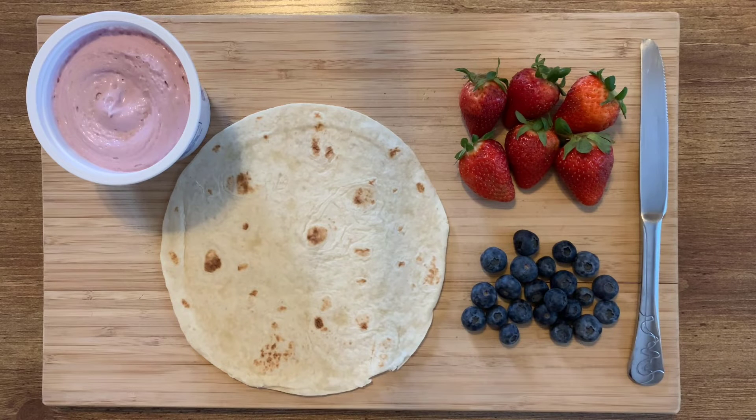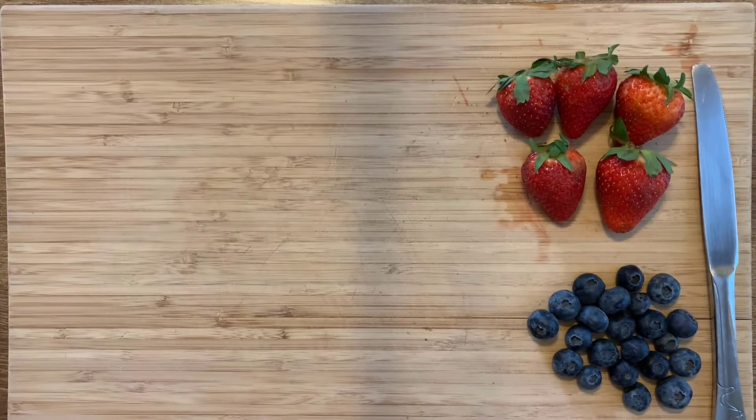So let's get started to see how we put these wraps together. Before we start assembling our fruit wraps, we need to first make sure that we wash our hands with warm water and soap for at least 20 seconds. And then we need to prep our fruits so that they are in bite-sized pieces.